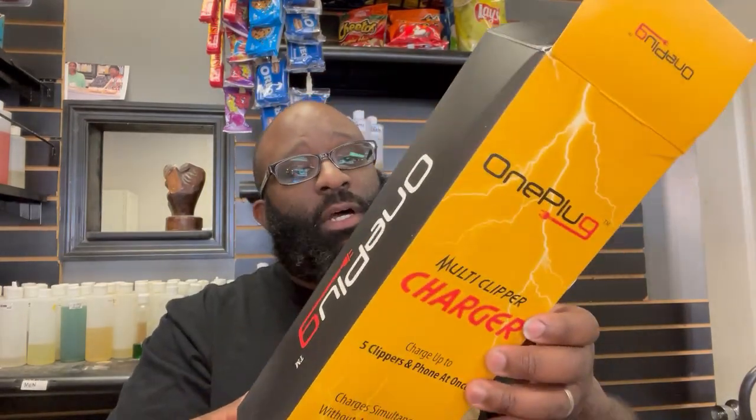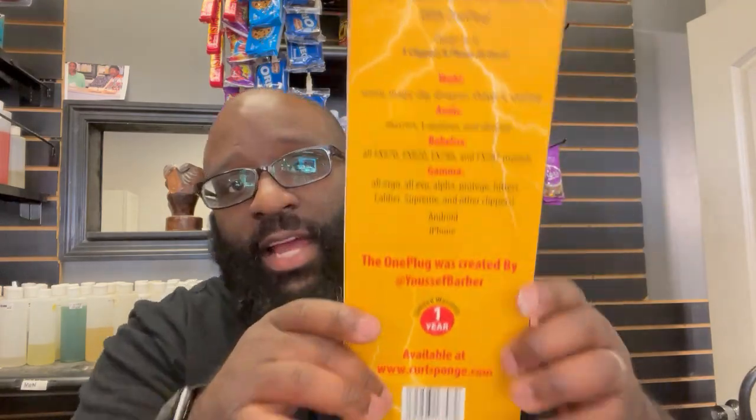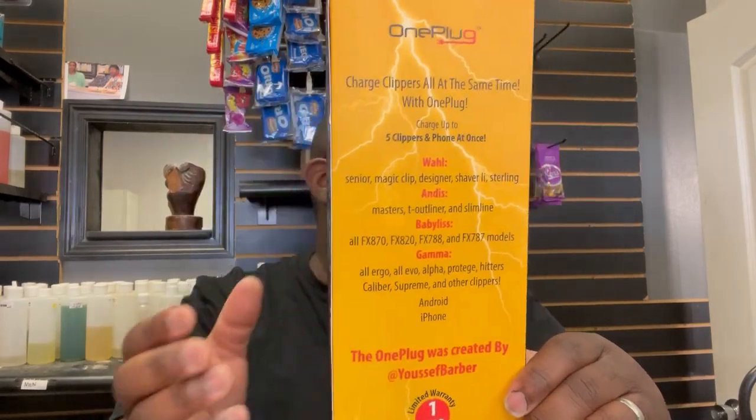First, we have the One Plug multi-clipper charger from the company One Plug. Shoutout to Yusuf the Barber down in Atlanta — I got this from him at the Tennessee Barber Expo. He had been selling them at different shows and had them online. I met him a couple years ago at the Tennessee Barber Expo and we've kept in contact. This is his One Plug multi-clipper charger. Everything charges on the back — the Wahls, the Babyliss, the Gammas, some Calibers, and other clipper companies that use this charger.